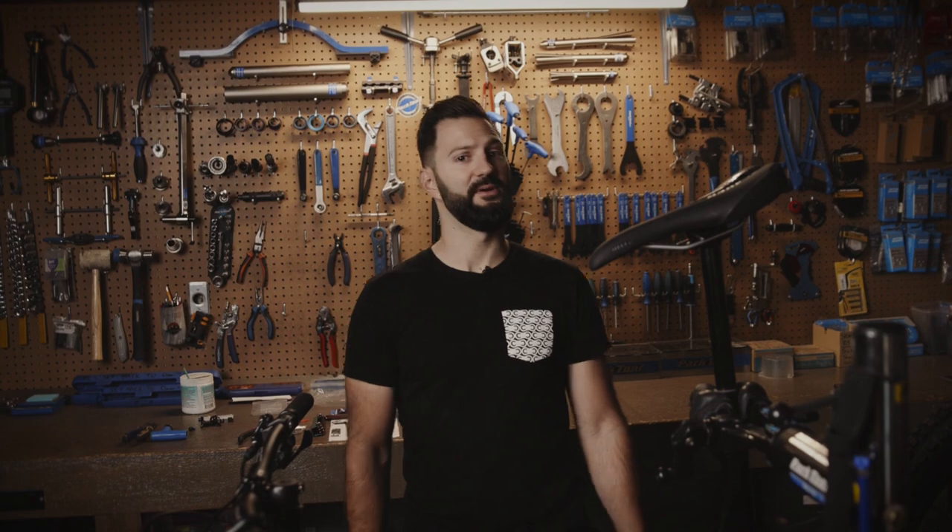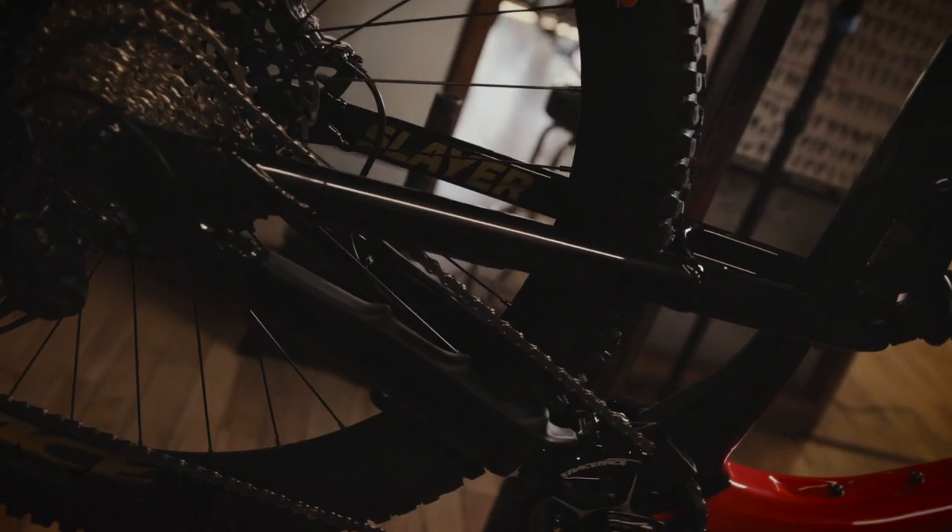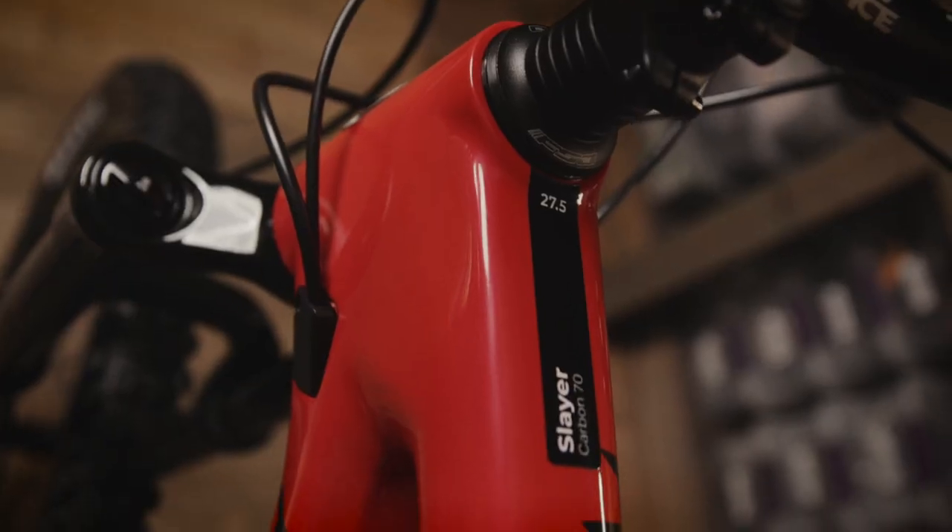Hey guys, what's up? I'm Nick, owner and founder of County Cycle, and today we're going to talk about the 2020 Rocky Mountain Slayer C70 27.5.